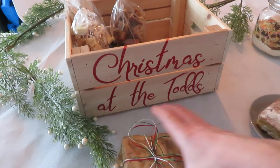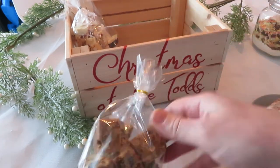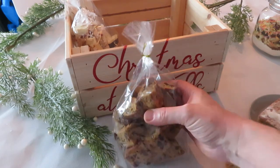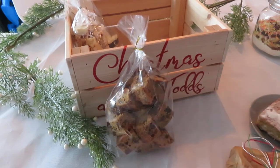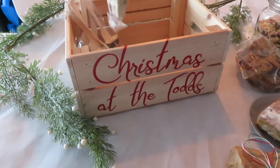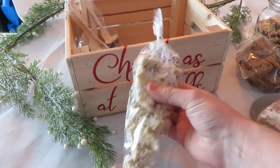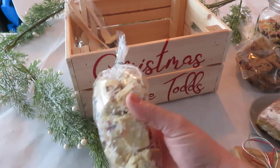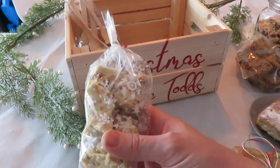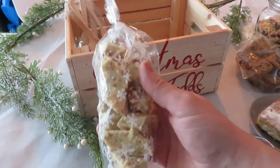Then you will get a bag of Christmas cake bites — more than enough to feed six to eight people, so enough for two each. And rocky road — again two each in there, enough to go around for a group of six on the festive days between Christmas and New Year.